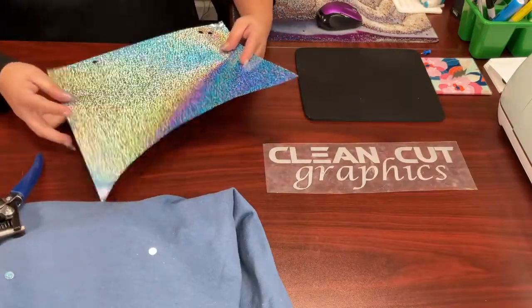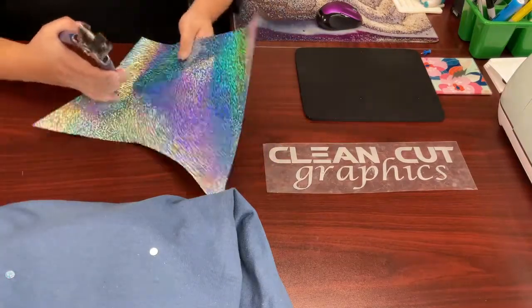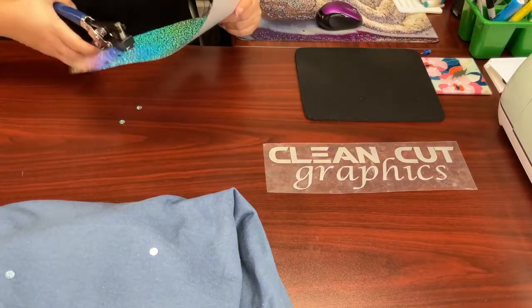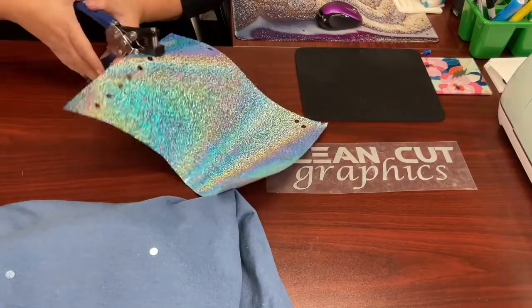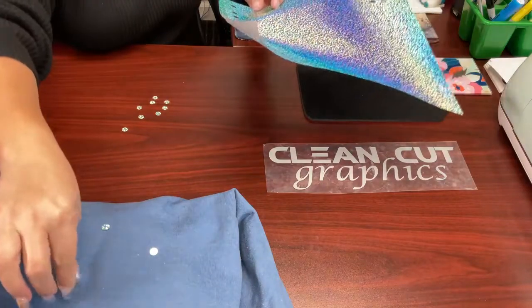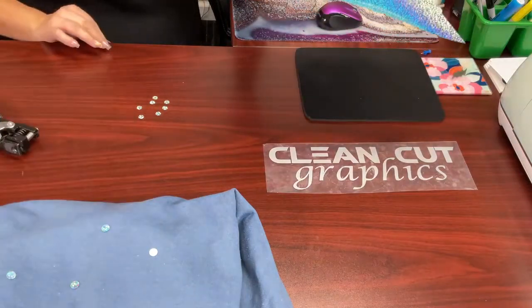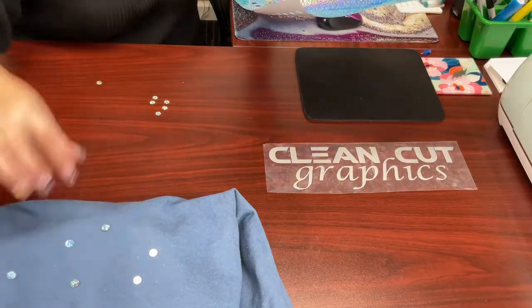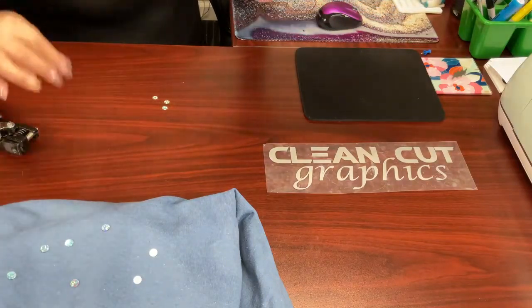We have a piece of scrap light blue Caesar holographic that I am going to use a hole puncher on to make some holes. I am going to use these to bedazzle my sweater — just randomly put them all over, on the sleeves, anywhere that we find fit. So I am just going to punch out a whole bunch and lay them on here and see what we get. I have a feeling this is going to be super cute.